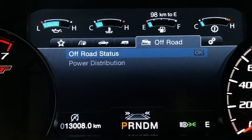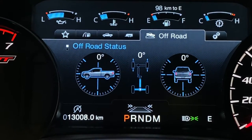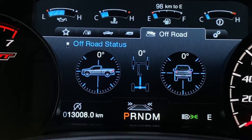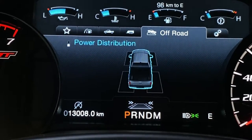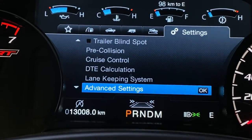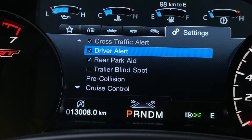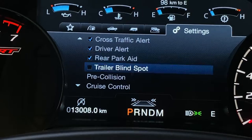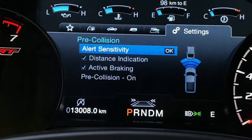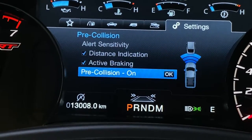You have a connection checklist to review before you hit the road. You also have the off-road mode, which shows the degree of angle the F-150 is on so you can see where you're at while off-roading. You can also see the power distribution and where the power is going. You do get cross traffic alert, driver alert, rear parking aid, trailer blind spot monitoring, as well as regular blind spot monitoring.